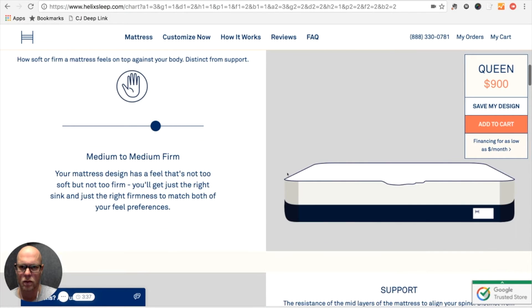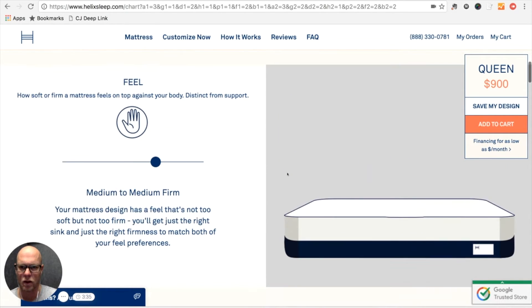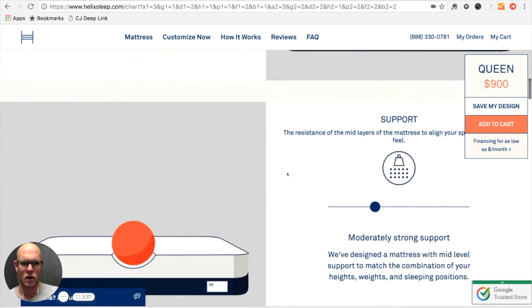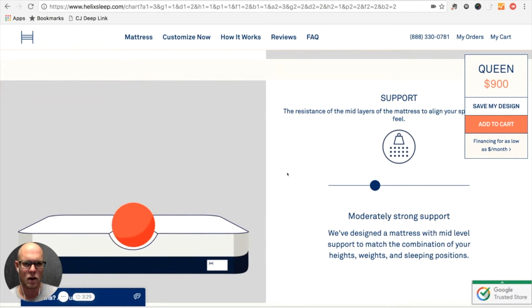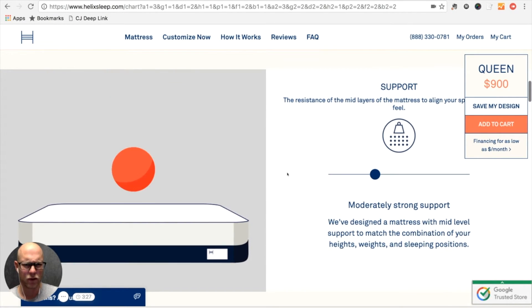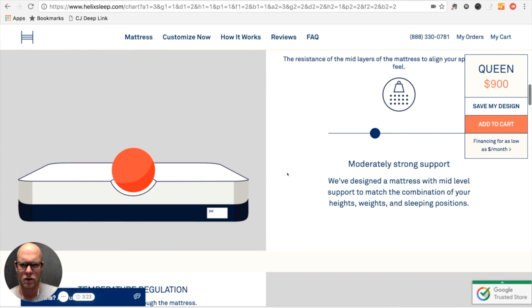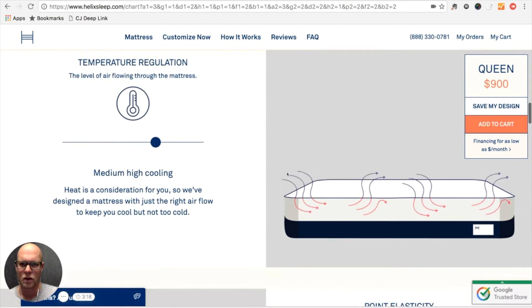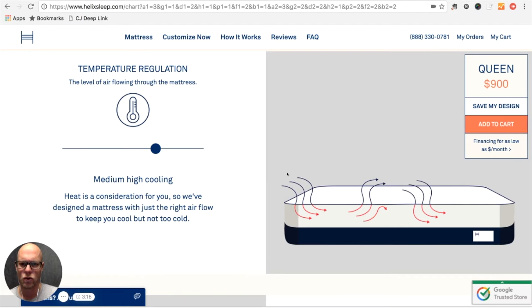It's telling me that medium to medium firm is what it's selected for us, and it's selected moderately strong support. I guess that kind of matches — yeah, okay. That matches our height, weight, and sleeping position, and then it's selected medium to high cooling.